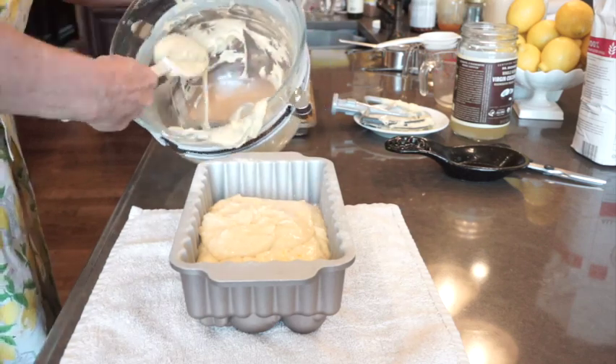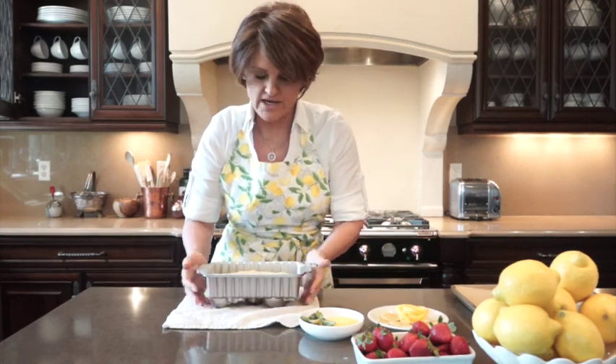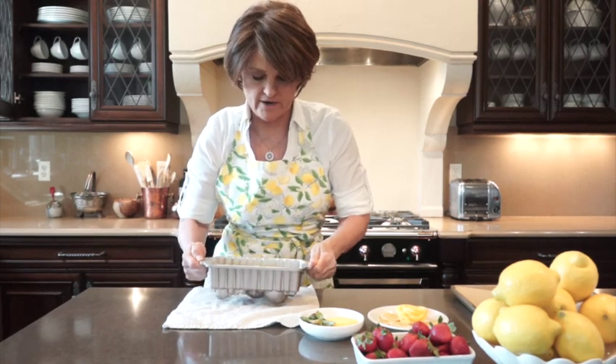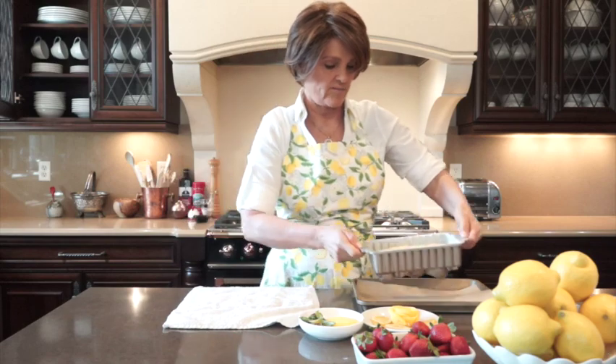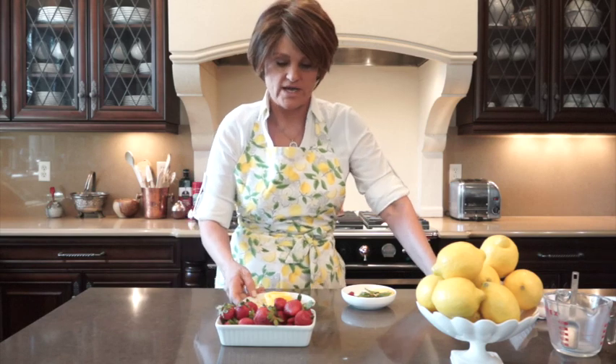Let me get the last bit out and smooth it. We've got the batter in our loaf pan and we want to tap it at least 6 to 10 times to get all the air bubbles out. Then because of the decorative design on the bottom, I like to put it on a little tray and we're going to pop it in the oven. We just popped our cake in the 325-degree preheated oven and we're going to check on it in 40 minutes — it may need 10 more minutes depending on your oven.